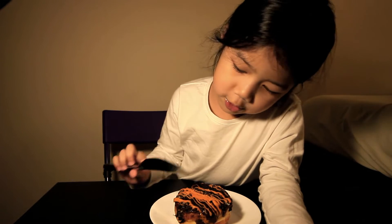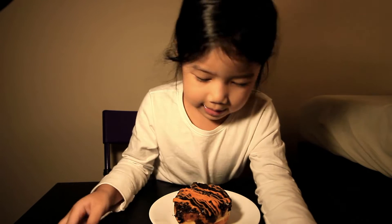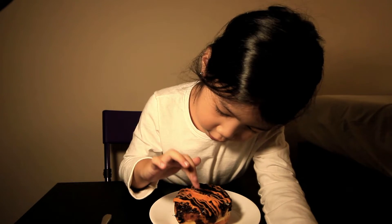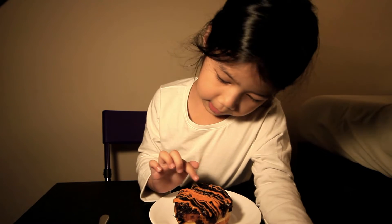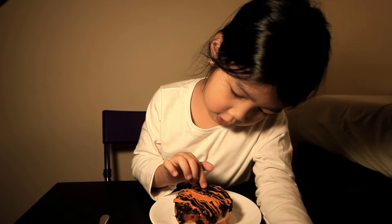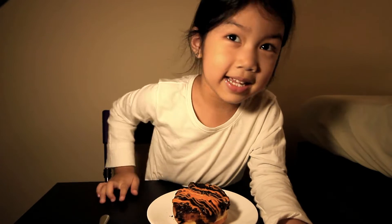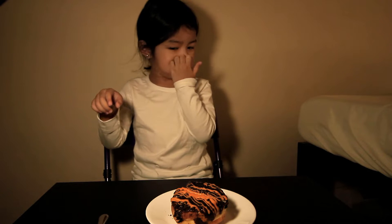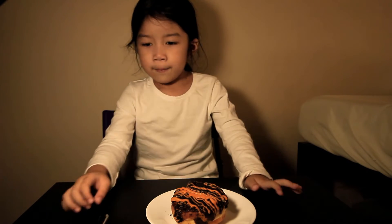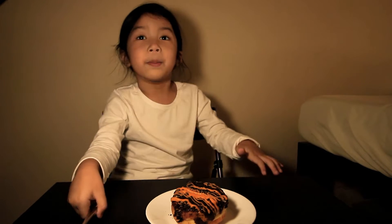Hi, my name is Jillian and I have an Oreo Doughnut. It has this orange thing on the top, and it has some cookies on the top. It's yummy and it has bread on the bottom and there's vanilla cream inside on the bread.